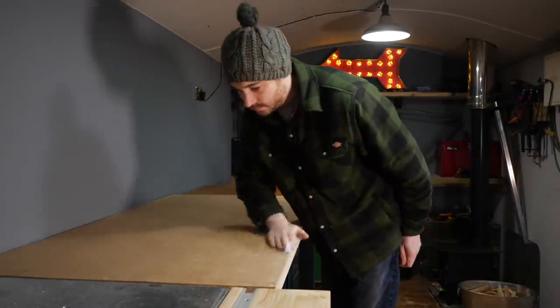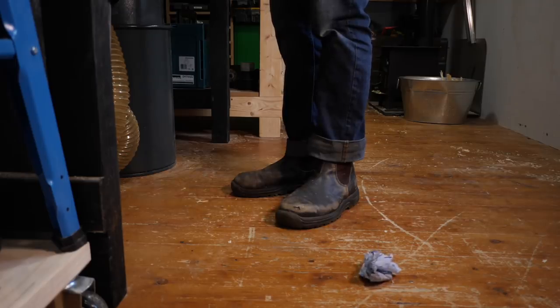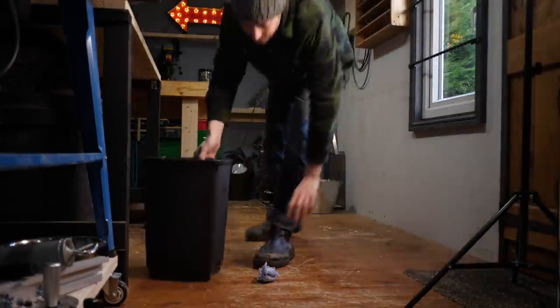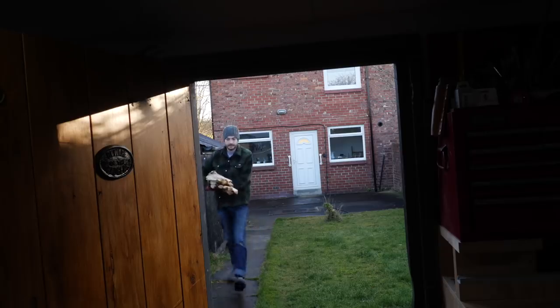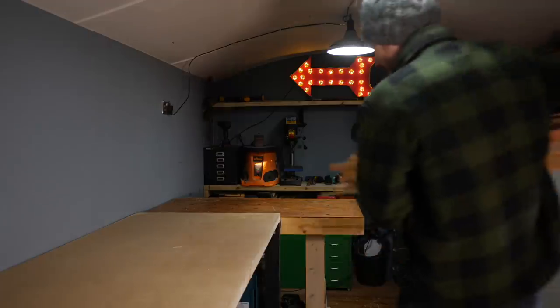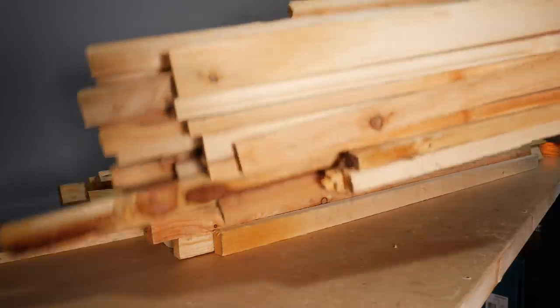Hello, I'm Matt and welcome to Badger Workshop. Since being in this space I've not had a bin and I think it's about time I sort that out, so I bought this cheap plastic one off Amazon. Now I could say that's the problem solved and this could be the world's shortest and most boring woodworking video, but I'm at least going to make this video longer.